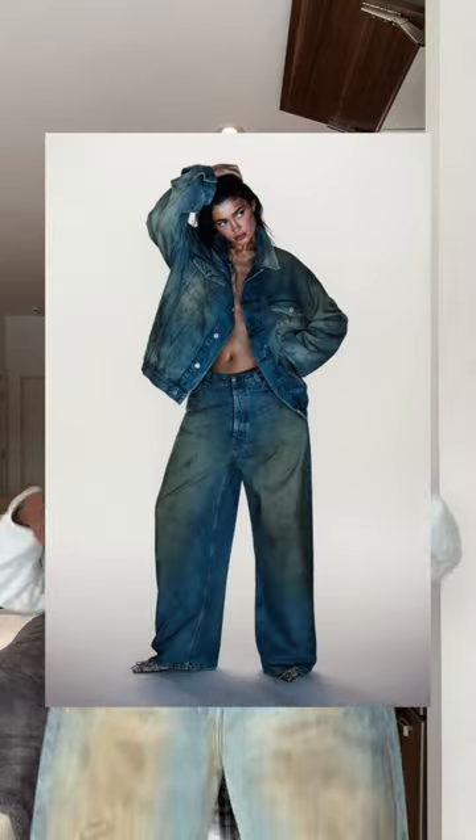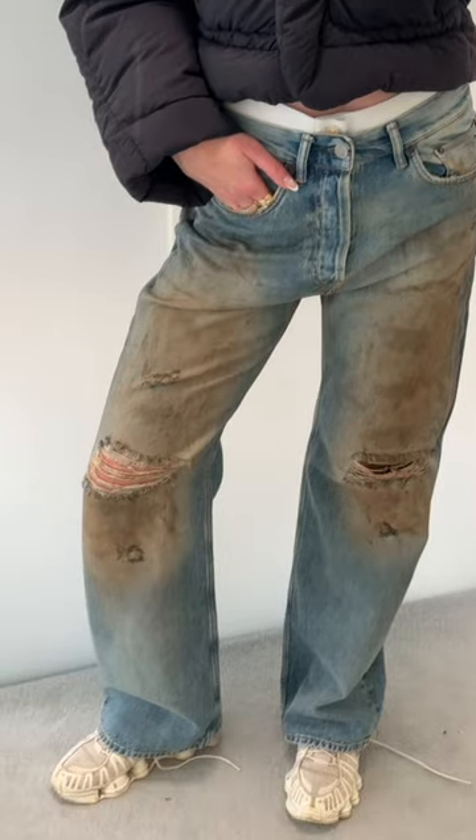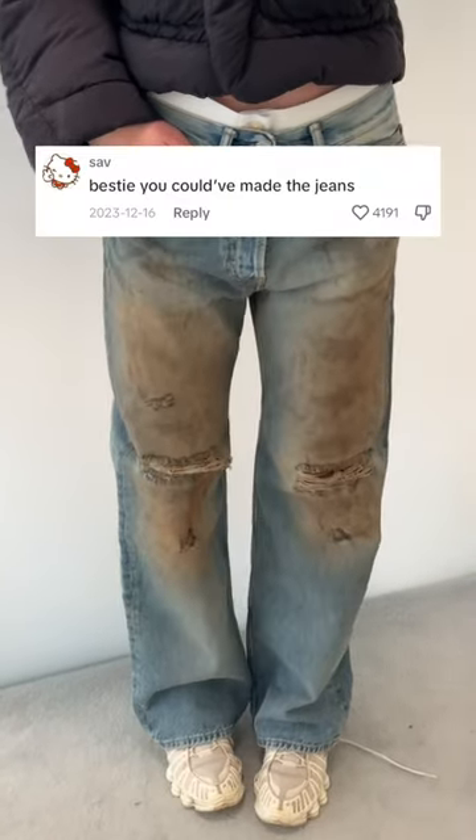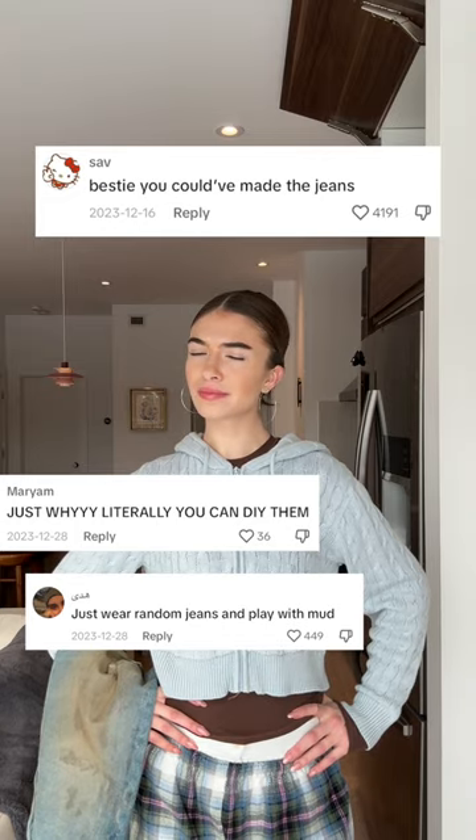I bought the viral Kylie Jenner muddy jeans from Acne Studios, and no one seems to think they're worth the price. Everyone was saying you could have made the jeans yourself — just throw mud on a pair of jeans, literally just DIY them. And you know what, I'm starting to think they're right, so we're going to try it.